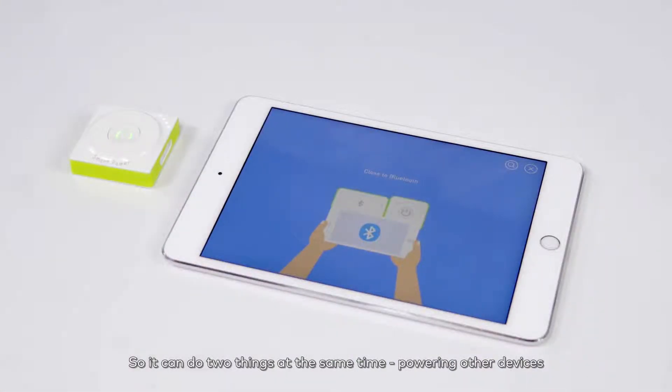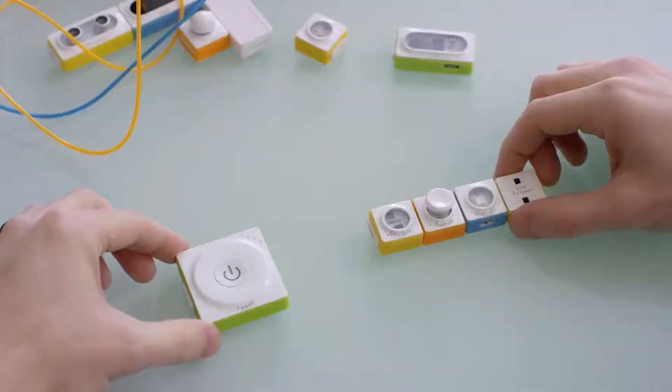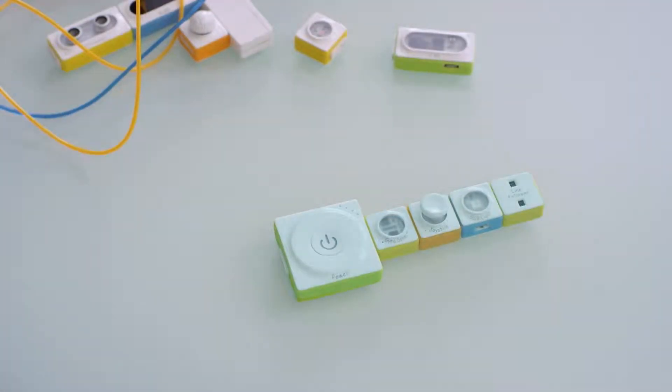This amazing kit here is pretty new and it's called a Neuron Kit — it's by MakeBlock. Let's start by looking at the components. The green ones are your power and communication tools, blue are your outputs, orange are your inputs, and yellow are your sensors.